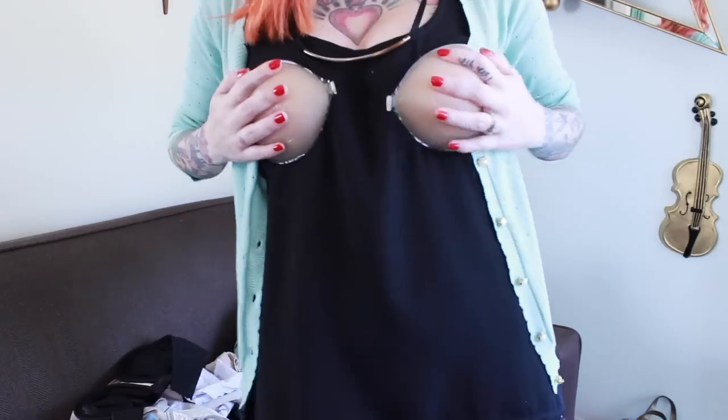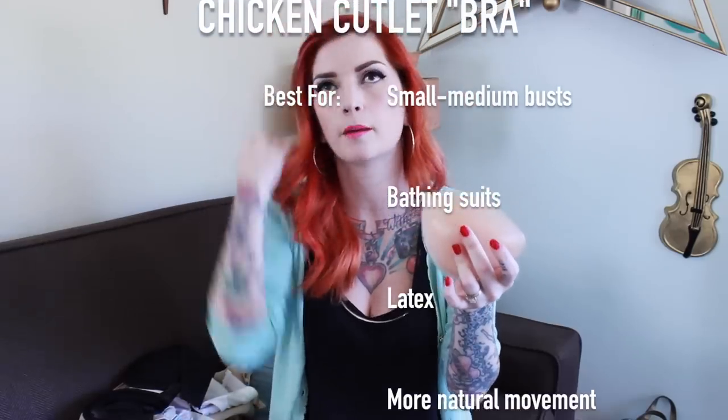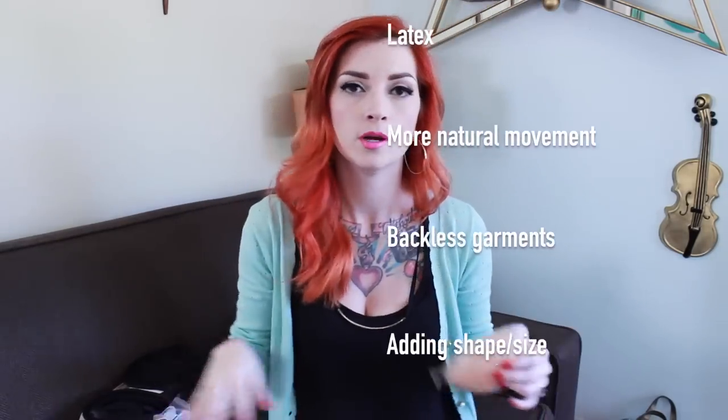And my fun secret weapon — which isn't going to be a secret anymore — is my chicken cutlet bra. These suckers are amazing. They are called chicken cutlets because they look like chicken cutlets. There's a little snap in the middle and they're sticky, so basically you stick them onto your boobs and clasp them in the middle and it pulls your boobs together. These are great to wear under things like a bathing suit, a corset top, or a bustier top that has a really low cut back where you can't really wear a bra. It offers a little support, some padding, and helps fill in the shape of those really puffy vintage pieces. For you gals with smaller chests, it's good to add a little bit of bulk.